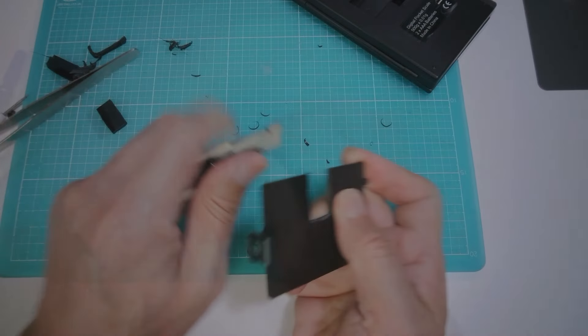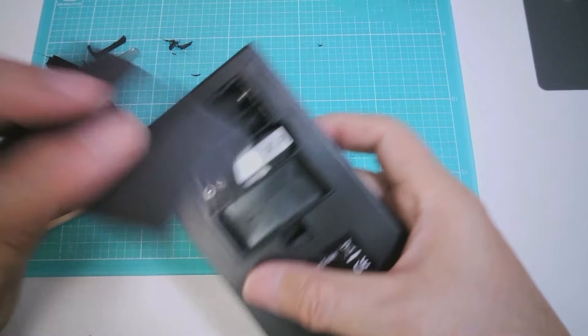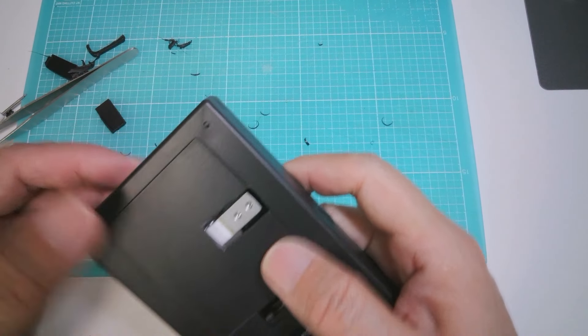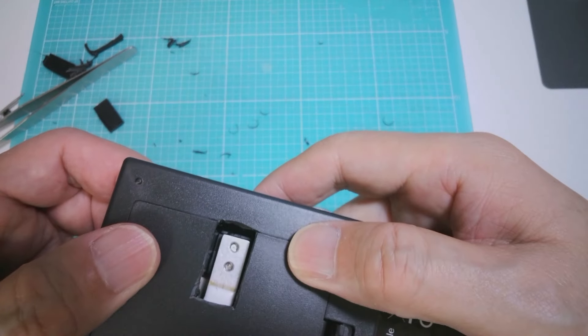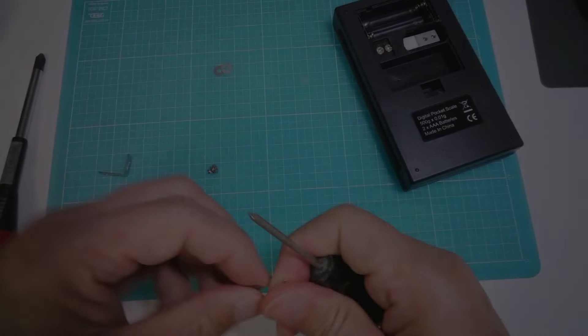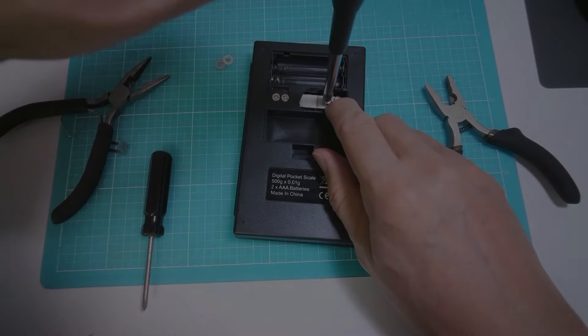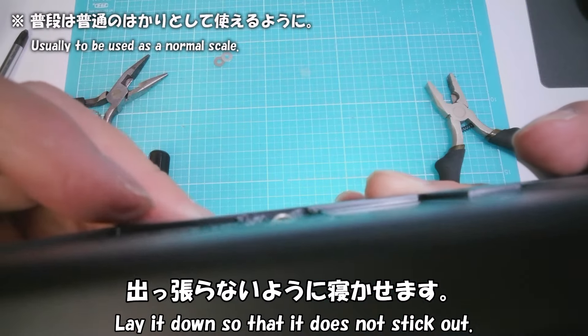予想通りロードセルの一端が現れました。電池蓋も穴を開けます。クリップでリングを作りネジ止めします。出っ張らないように寝かせます。